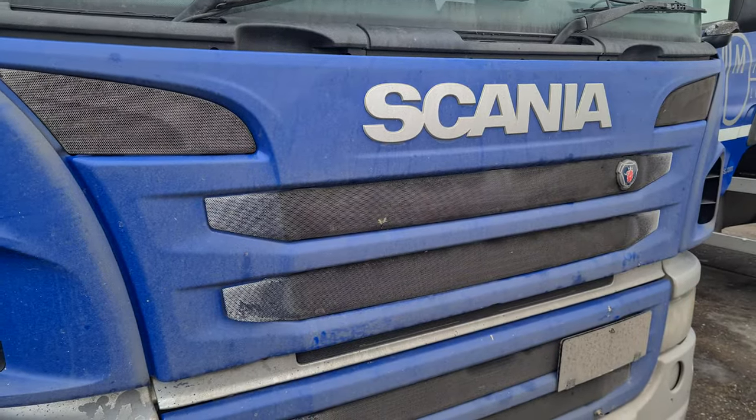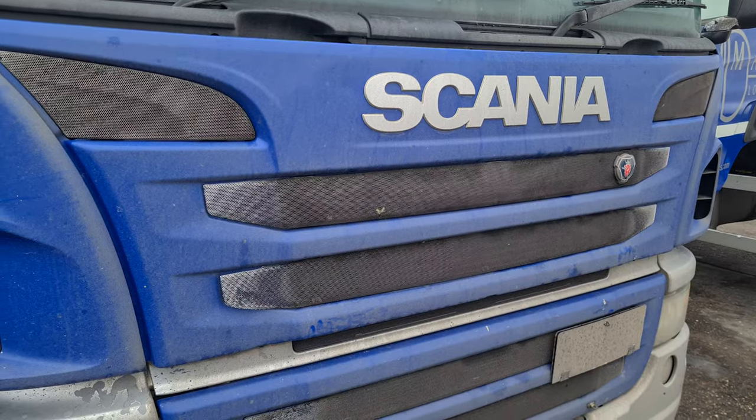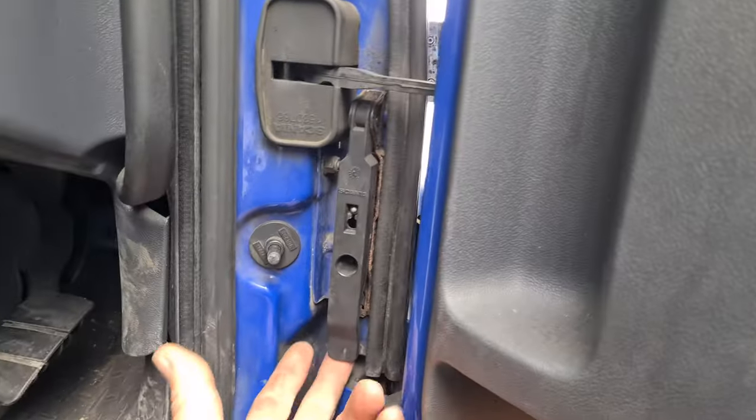How to open the front flap — bonnet, whatever you want to call it — on a Scania truck. Here's the front end. Come around to the driver's side; just inside here, in the driver's door area, there is this lever.